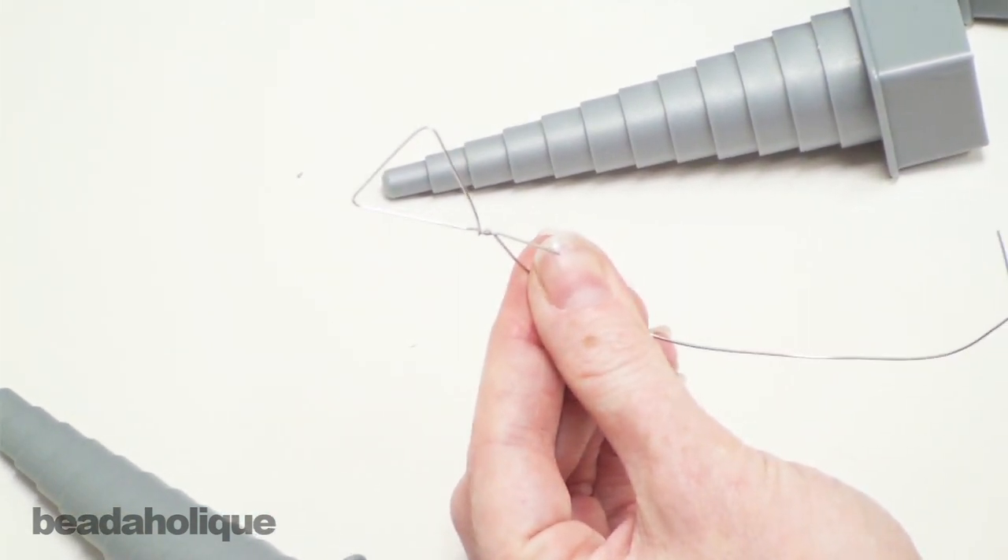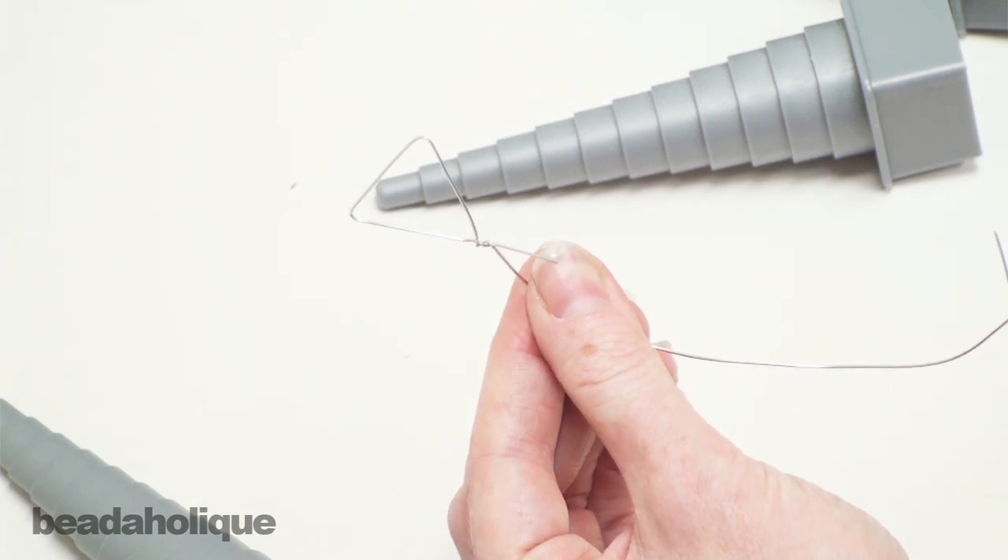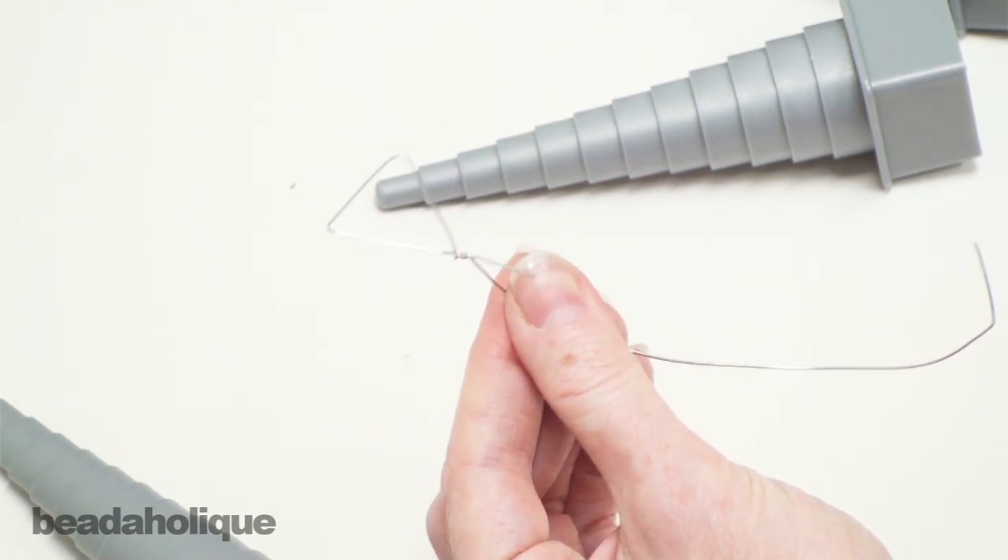So that's going to work if you're doing a triangle, a square, an oval, or a round. And that is all there is to it with the Beadsmith Multi Mandrel. It's a very handy tool and I hope you enjoy.